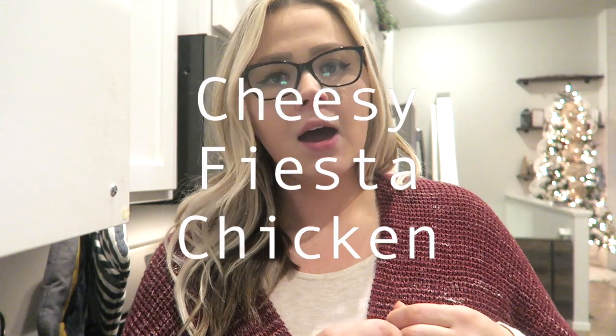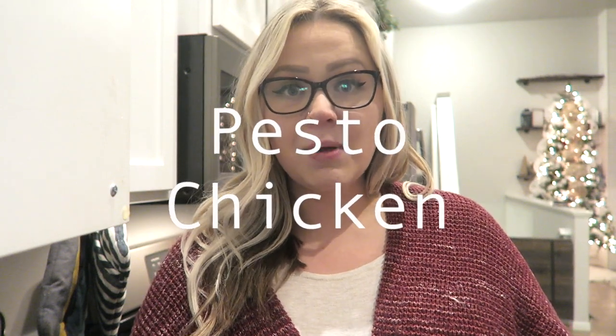Hey guys, welcome back to my channel. Today we have a quick video for three quick and easy meals for during the work week, because if you're anything like us, we are absolutely nuts during the week. The first recipe is a shredded cheesy taco chicken you can put in a tortilla, burrito bowl, or on a salad. The second is my secret ingredient crock pot roast recipe, and the third — which I'm making tonight — is our air fryer pesto chicken.